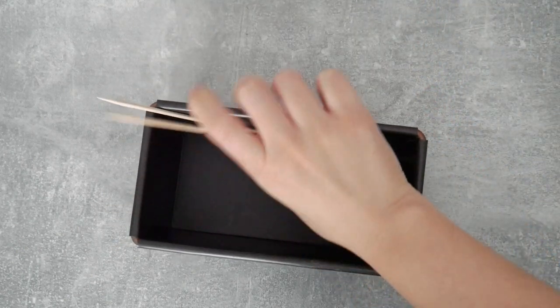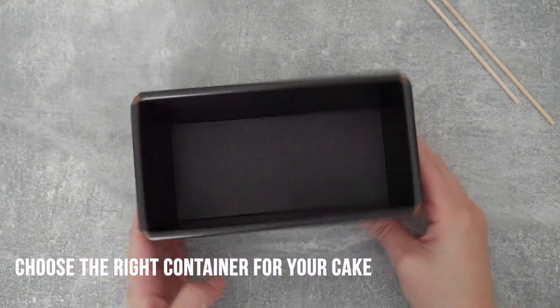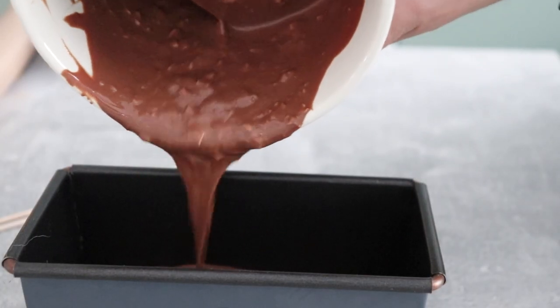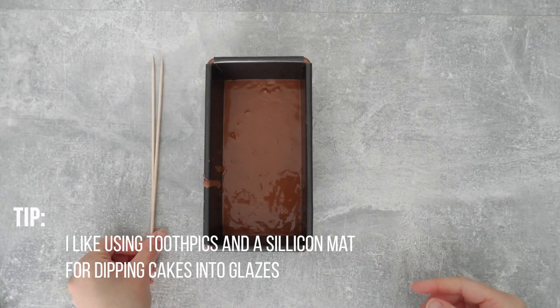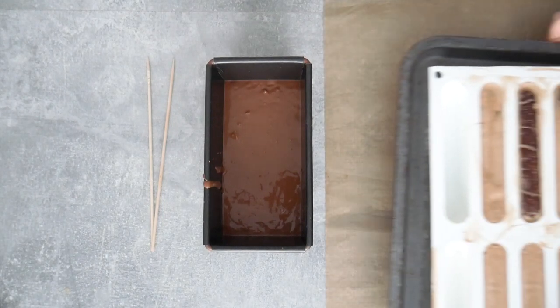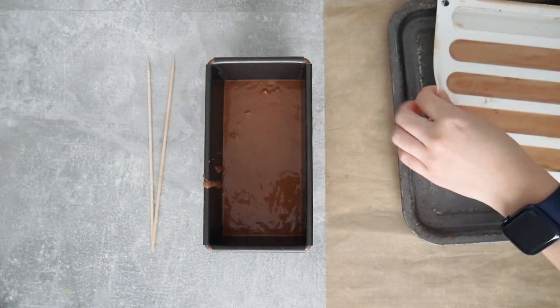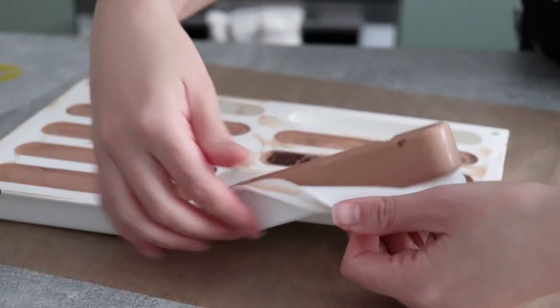When making a frozen cake like this, it's important to have the right containers if you're going to dip it into something. You want a container that can fit the cake and is tall enough to cover the whole cake with glaze. I also have a silicone mat and toothpicks, which are going to be super useful to help me dip and take out my petit gateaux from the glaze.